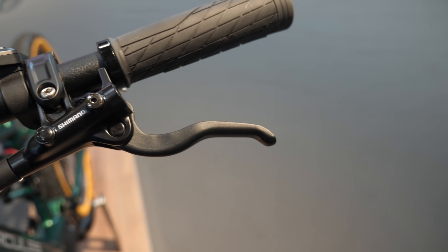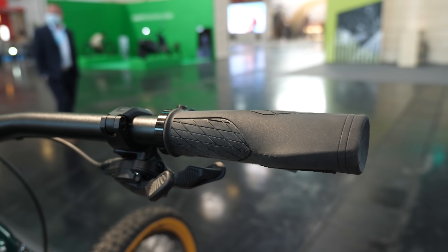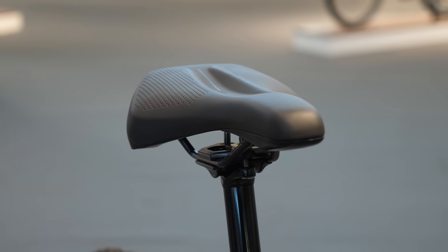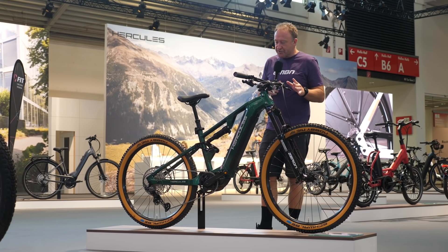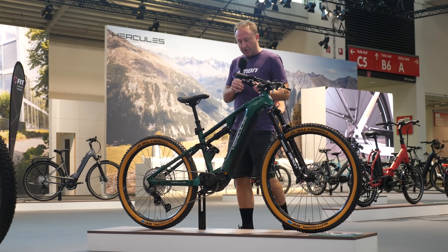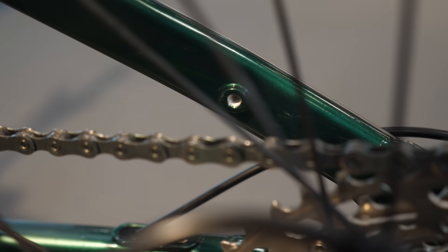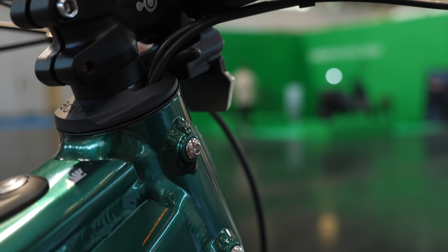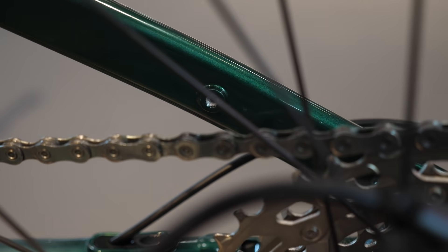The levers are not the mountain bike levers — they're the commuter levers. The grips are the ones with the platform on them, and the seat is a Selle Royal, which I've seen quite a lot on bikes, both here and also at the Eurobike show. There is a reason for that: this frame is a platform they use both on the mountain bike and also on the commuter bike. So as you can see, we've got mounting bolts on the head tube, on the seat stay, and also down on the chain stay.